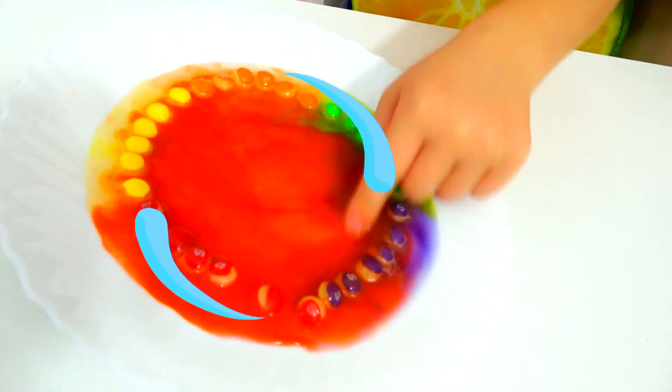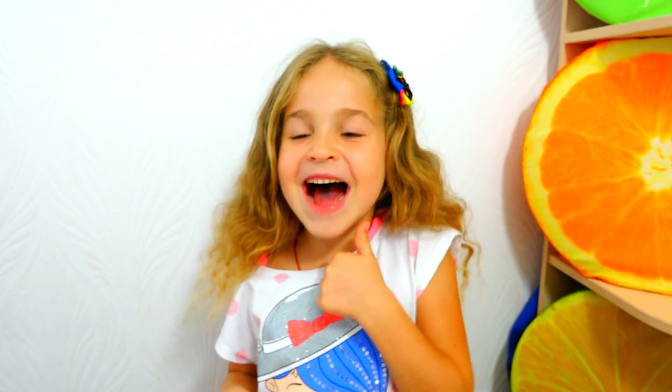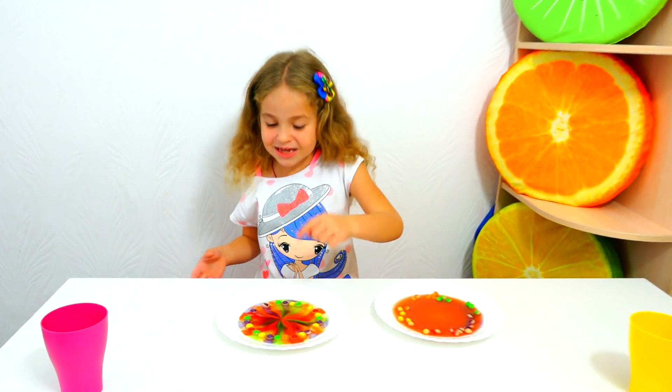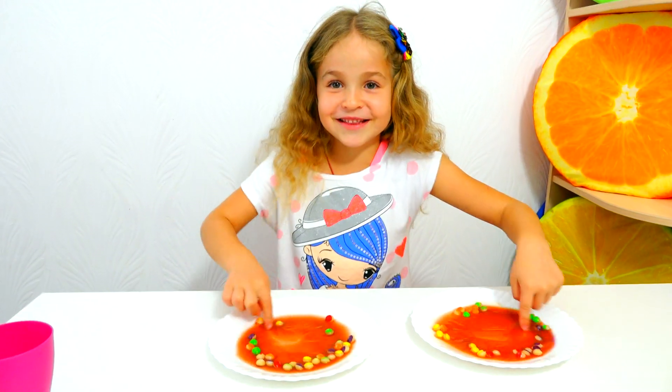Now we are going to mix them all! Cool! Mix, mix, mix! It's so cool!